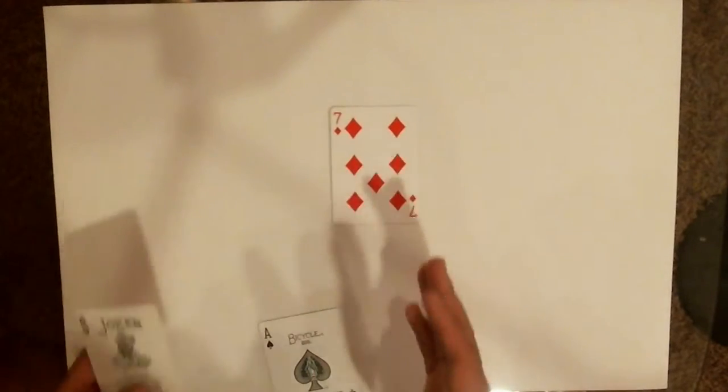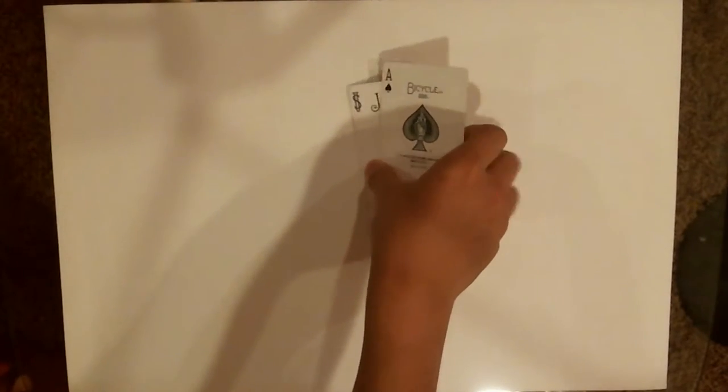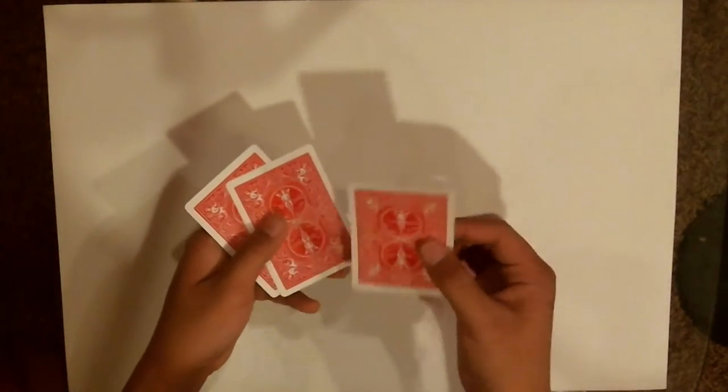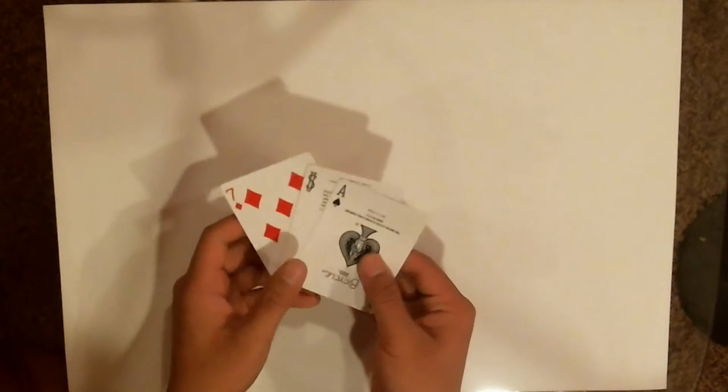The setup for the trick is you want to have your red card — or whatever card you're using — then the joker, and then the ace. So if we look from the back, this is the red card, that's the joker, and that's the ace. That's the order.